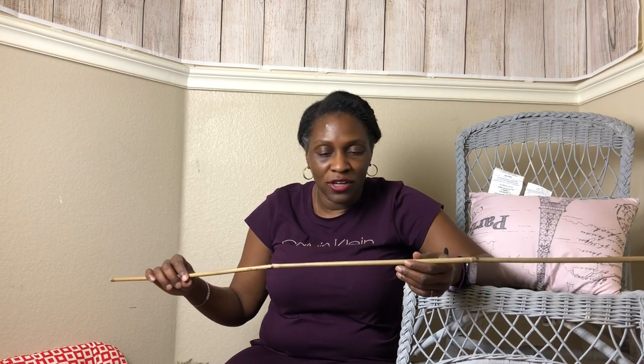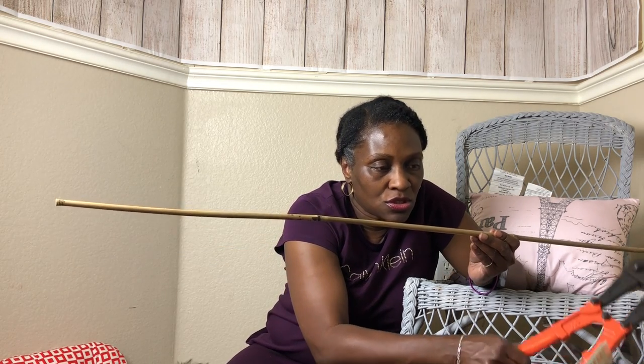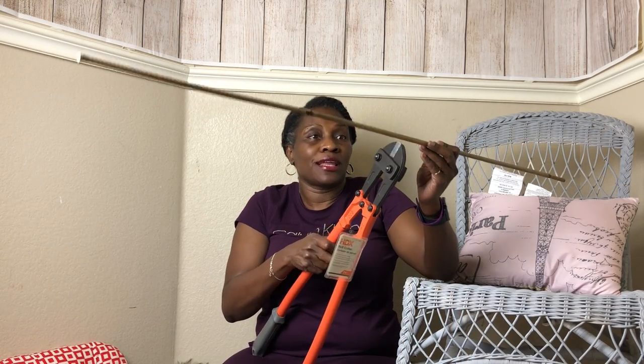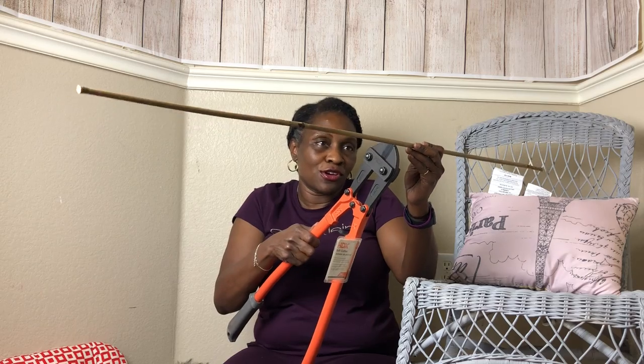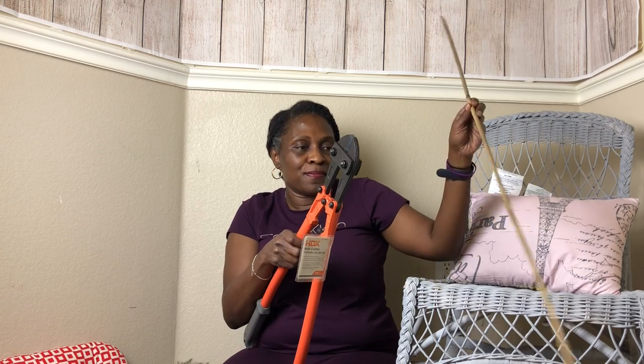Hi you guys, this is Shae Davis and what I'm doing today is I'm building a trellis. So last year I did a mini garden and I got a lot of vegetables and fruit from the garden — tomatoes, cucumbers, grapes. I started the garden during the pandemic because I wanted to limit the amount of grocery trips I had to make to the stores.